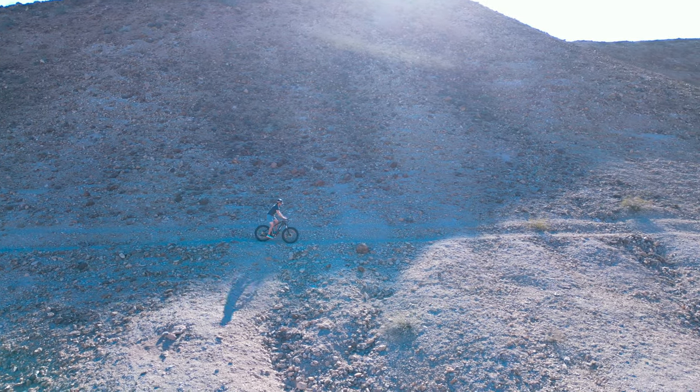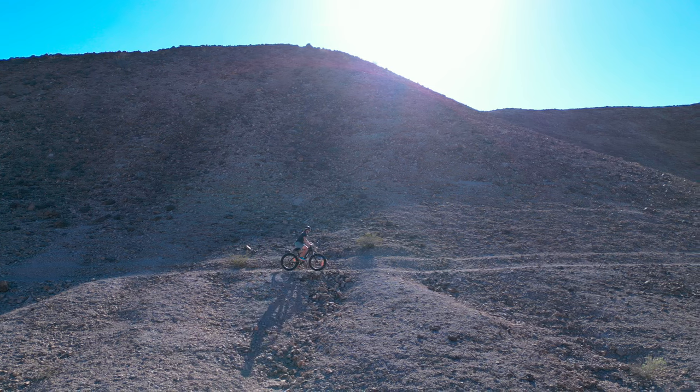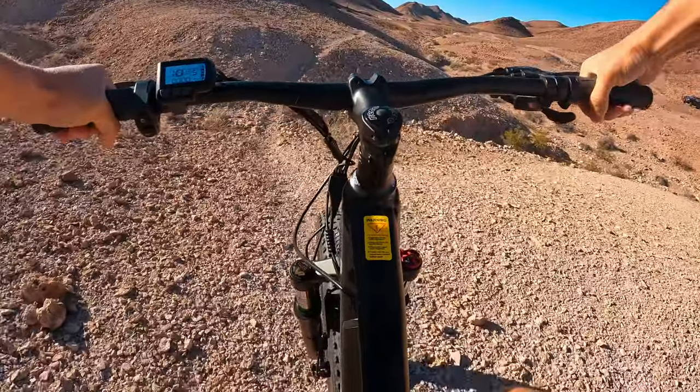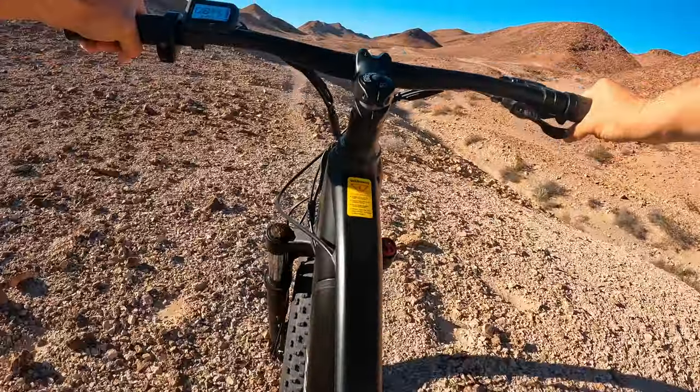That battery isn't huge, but I'm not looking to commute a hundred miles on this bike. I just want to get a little bit farther from the parking area, separate myself from the crowd, and then have fun on my mountain bike. There are a lot of e-bikes I would never want to ride on stuff like this — but on this bike, it's super fun.